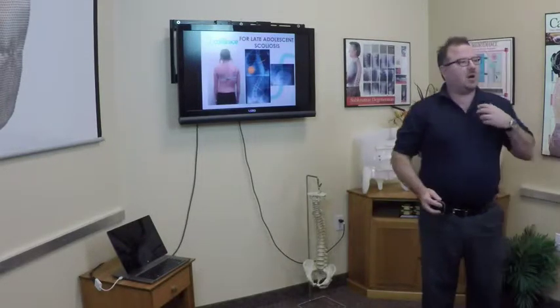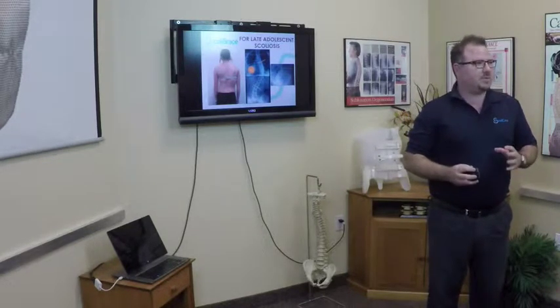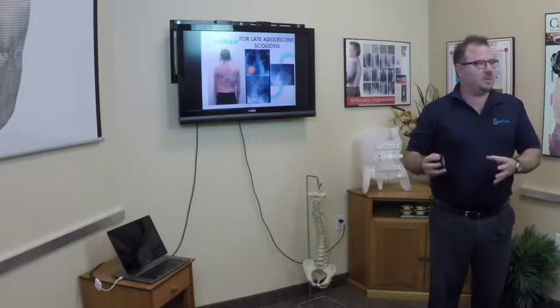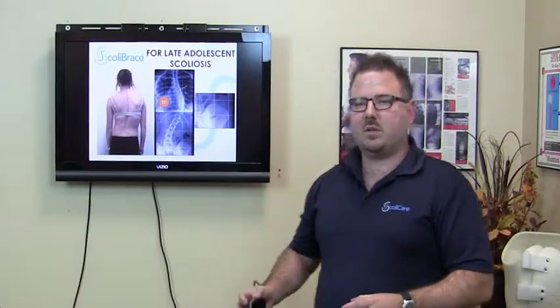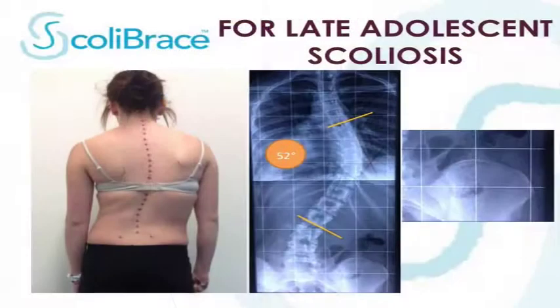Even in some older adolescents, when they're close to the end of their growth spurt, in certain curve types and cases we can still achieve correction because of the strength of this new approach. This is a patient with a substantial curve of 52 degrees. She's already skeletally mature — she's Risser 5 — and she's scheduled for surgery. Obviously there's certainly a time and a place for surgery, but some patients will choose not to have surgery and will look for alternatives that may actually lead them to avoiding surgery in the future.